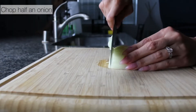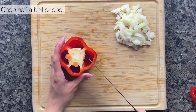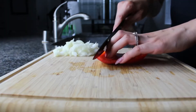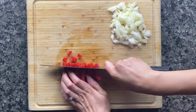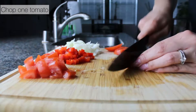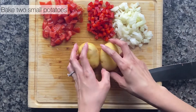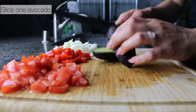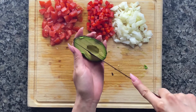First, chop half an onion. Take both ends off the bell pepper, remove the core — be careful — and for this recipe we're using half the bell pepper, saving the rest for something else. Next, chop one whole tomato and set it aside. Bake two small potatoes — I'm throwing mine in the microwave. Grab an avocado, cut it in half, take the seed out carefully, then slice it to scoop it out and set it aside.